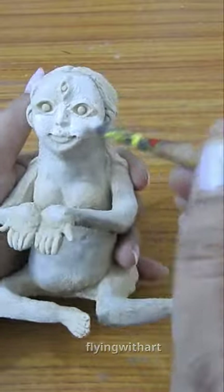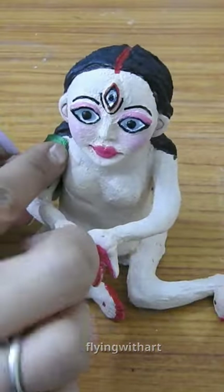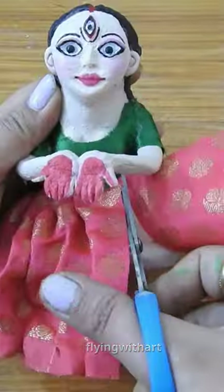We will color it with acrylic color. Now we will make a blouse with green cloth and decorate with beautiful lace. We will drape with red cloth, and the dress is complete by making hair.